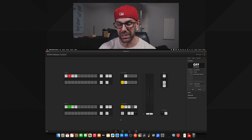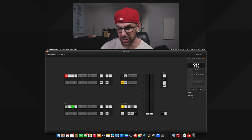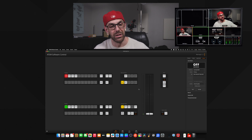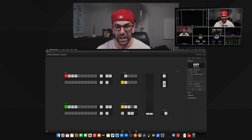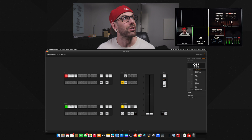One of the pluses about the ATEM Mini Pro is that you don't have to have a computer — you don't need to run this software and you can still stream multiple cameras. But if you're looking for more options, this is one way to get them. Inside of the software control, we have our program and preview buttons, and this is going to switch in real time right up here on our screen, mirroring camera one, camera two, camera three.